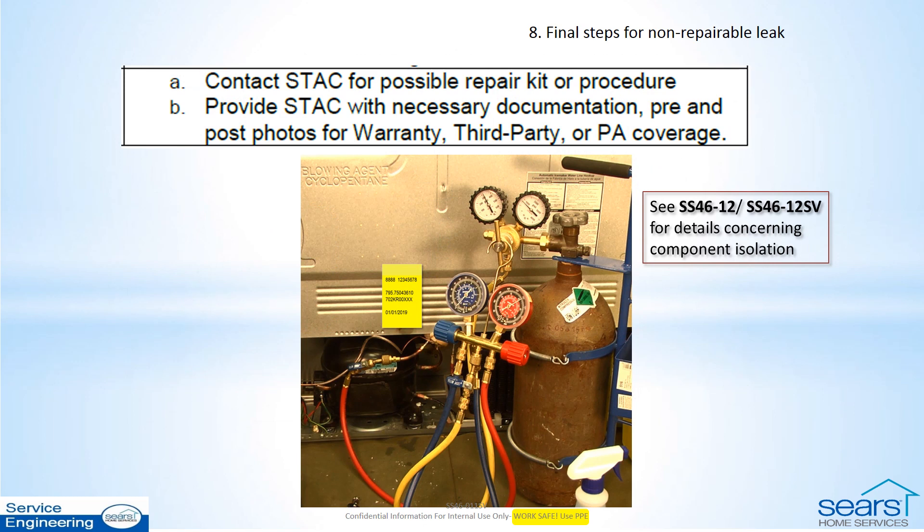After you have isolated the inaccessible component and when a non-repairable leak is your diagnosis, contact STAC for a possible repair that you may not be aware of, or to provide the necessary photos and procedure steps taken as needed for warranty, third-party, or PA coverage.